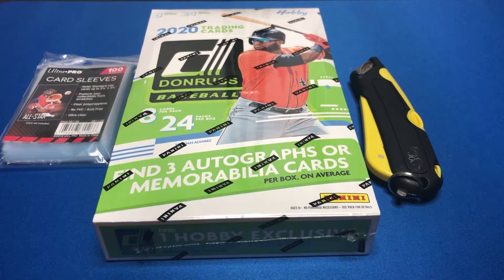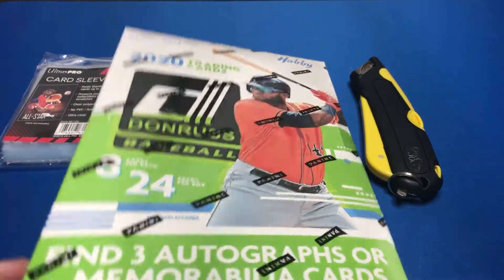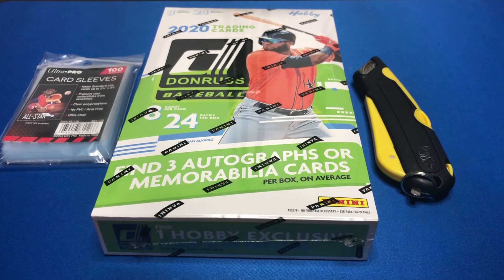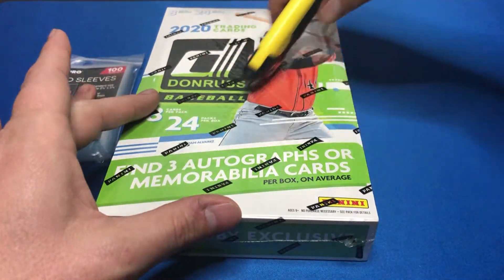Hey everybody, my name is Travis and this is Travis Pack Pulls. Today we're going to open up a 2020 Donruss hobby box. I've already opened one before but it was during a break. They don't have the license for baseball or the MLB, so they have the players but don't have the teams, logos, or anything like that. But to make up for it, they pack the hobby boxes full of autographs and memorabilia. Let's get this open and I'll show you the back for the odds — there are a lot of inserts and parallels.